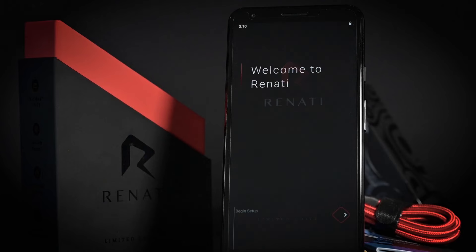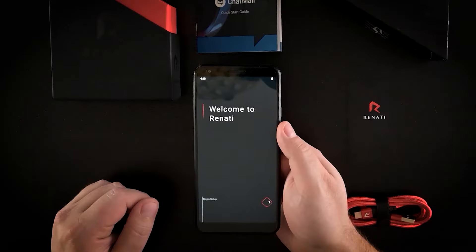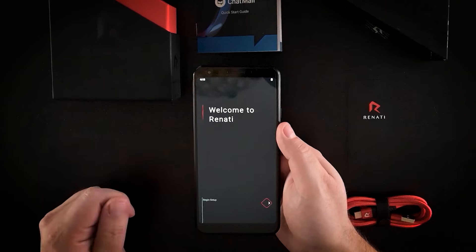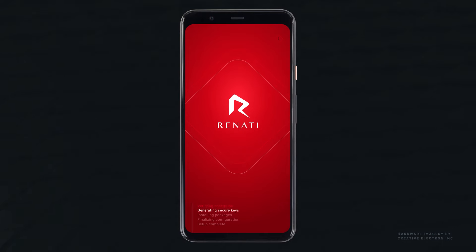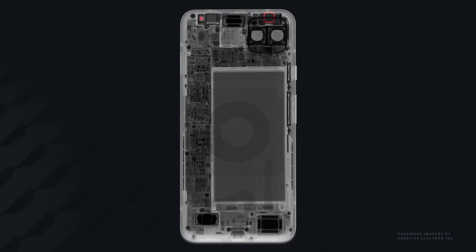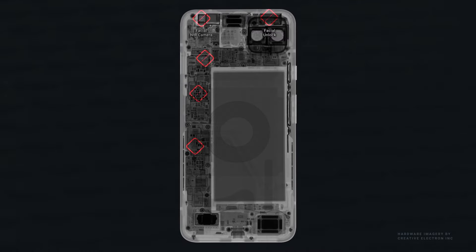And finally, we're at the setup screen. Underneath, Renati is running our custom hardened Linux kernel with our secure socket tunnel technology and remote management capabilities. We've removed USB data, Bluetooth, NFC, and biometric functions. Third-party apps can't even be installed because we've locked down every possible attack vector.